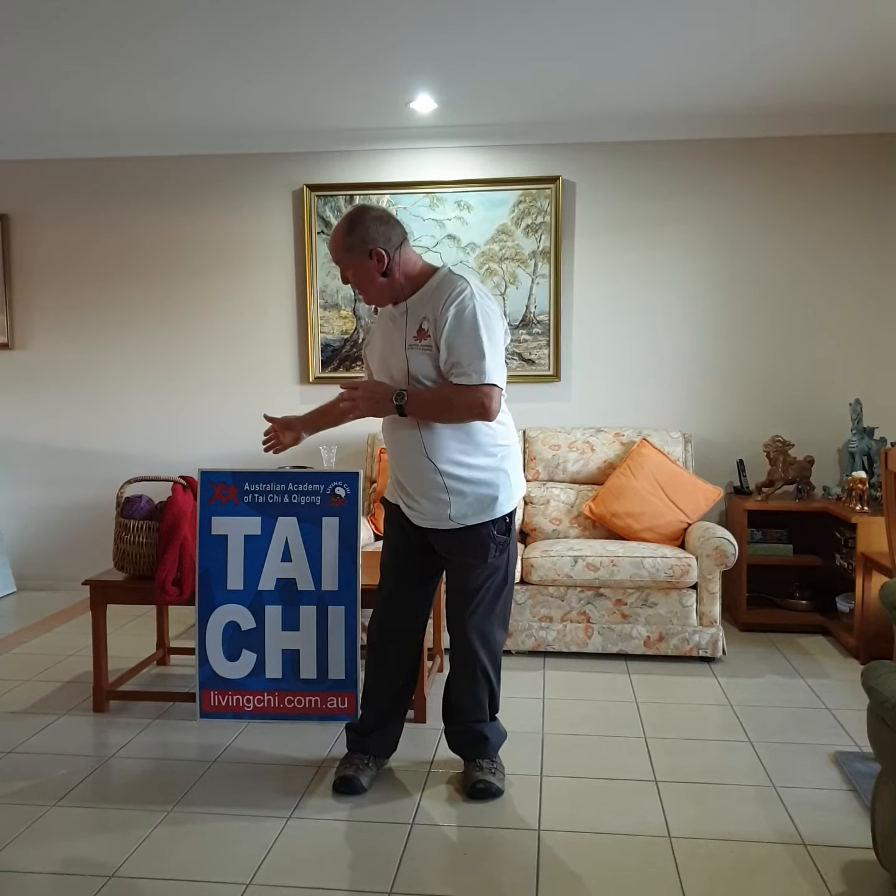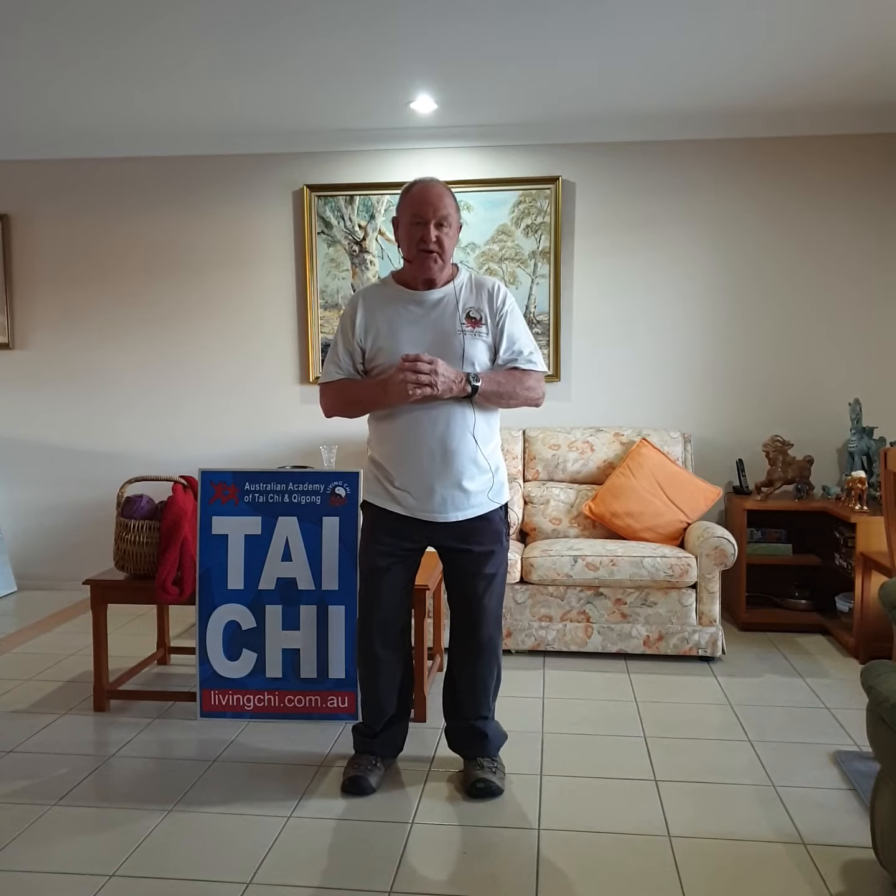Hi, I'm Brad Holmes, Tai Chi Gold Coast. Special thanks to my trainer, Senior Master Rod Ferguson, and also the Australian Academy of Tai Chi and Qigong.